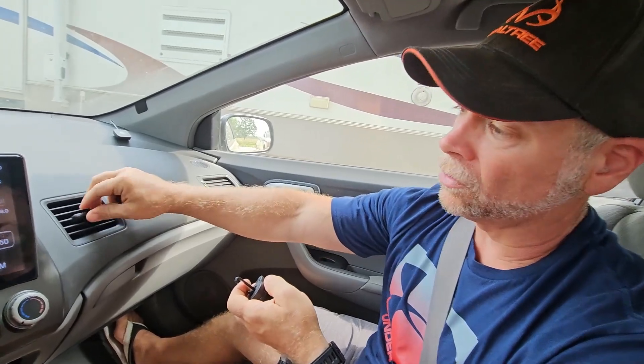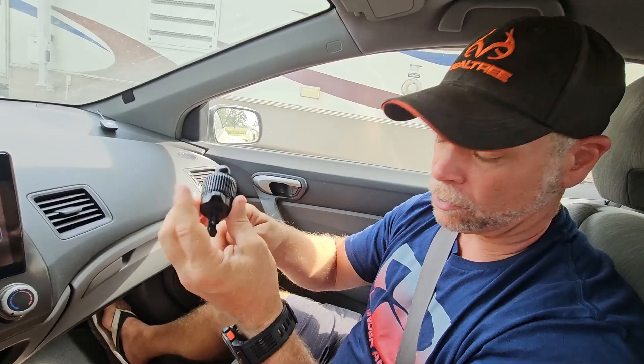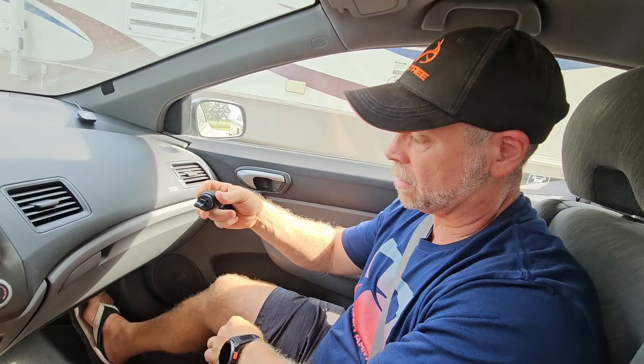I'm just doing this in the passenger side seat because I have more room without the steering wheel in the way, and I just want you to be able to see everything. Now, if you have the vertical or the horizontal vents, this is going to work out perfect. If you have round vents, then you can pull this out and put the round vent holder in. This has got padded feet on it as well, so it doesn't damage your dash at all. But because we have the regular vents, we're going to go ahead and put this one back on.